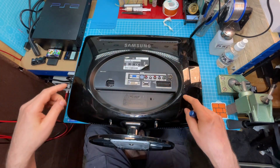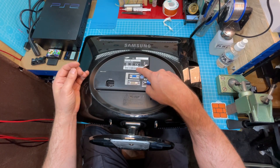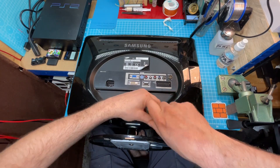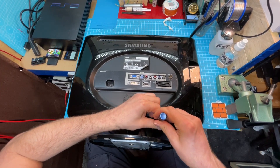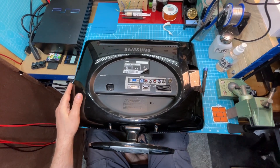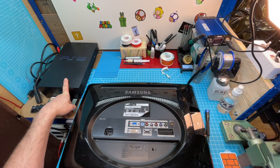I really love this monitor because it has all the connectors you could need: AV, component, VGA, DVI, SCART, HDMI — yeah. The resolution is not too high, and I don't mind that for this use because I play my console on this and honestly I don't need higher. I'll put it back in its place and then maybe play a little PS2 to test it, and then I can end the video.